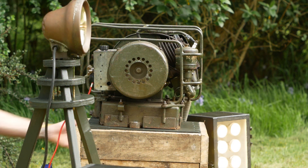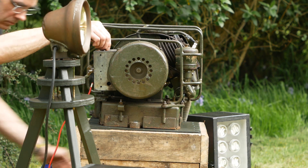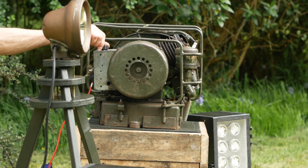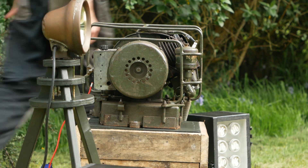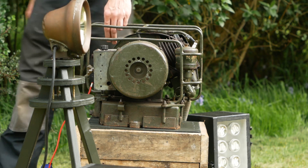I've still got a few more props to gather together to make an interesting display, but the generator is more or less ready to take out as an exhibit now. That's about it for this video. If you've enjoyed watching, please like the video and maybe even subscribe to the channel, not forgetting to click on the bell icon so you get notifications when future videos are released. Thanks for watching and I'll see you in a future video.